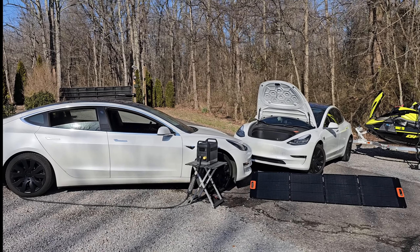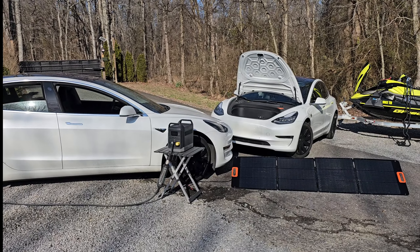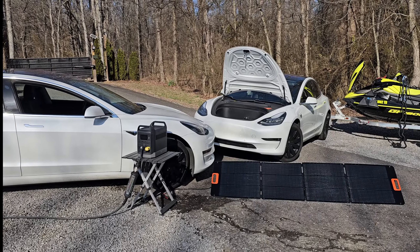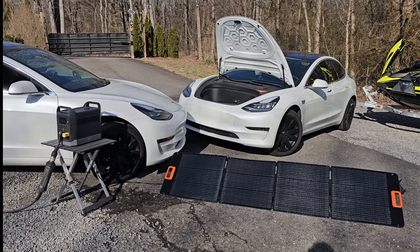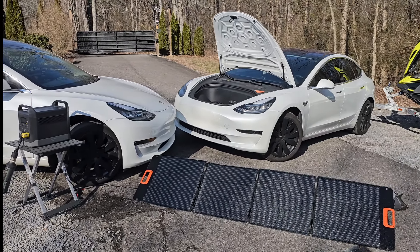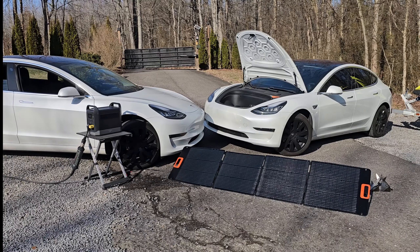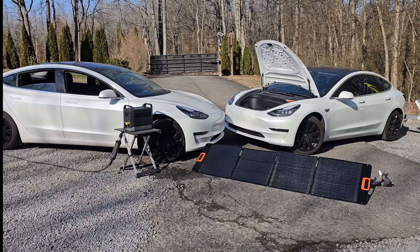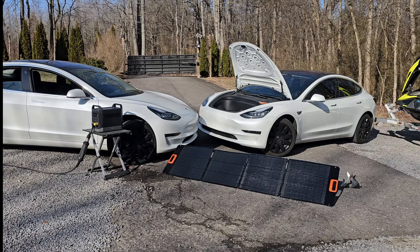Charging a Tesla off-grid 100% is pretty easy, but you need a couple things to start. You need a solar panel — right here I have a 200-watt NERSI panel connected to a G1500 Markson solar generator, connected to a J+ booster unit capable of 40 amps output using a special connector, NEMA 14-50. You guys that own Teslas might recognize that.